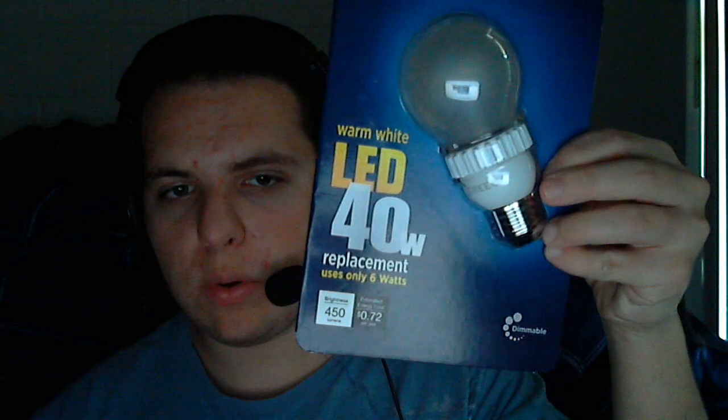They offer a brightness of 450 lumens for the 40-watt. The 60-watt offers 800 lumens, and the bright white — which I don't have with me — I believe offers around 900 lumens or so. The 60-watt only requires 9.5 watts to run, the 40-watt only requires 6 watts to run, and the bright white 60-watt requires only 9 watts to run.